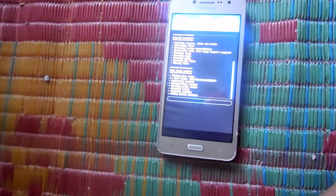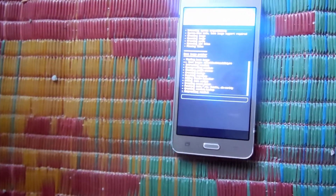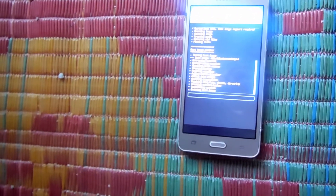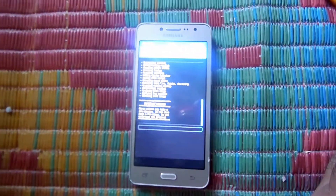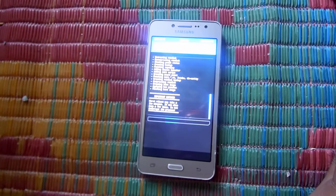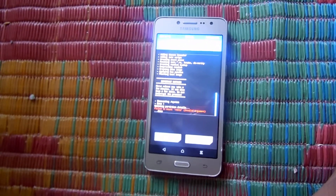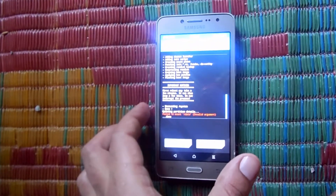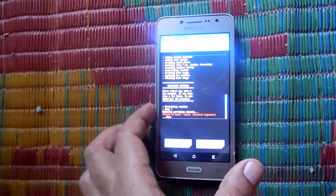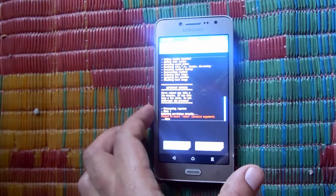Many people say I am installing root using a PC — I am not. I am installing TWRP using a PC and the root with the mobile phone only. As you can see here, the flashing is done.